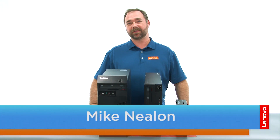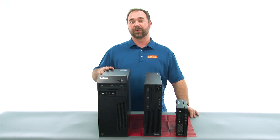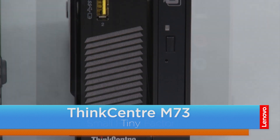Hi everybody. I'm Mike with Lenovo, and I'm here with the ThinkCenter M73 series, which is available in three form factors. We have a tower, small, and the tiny.